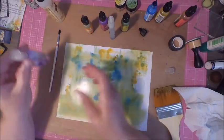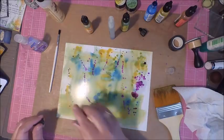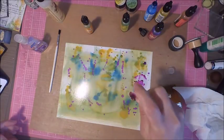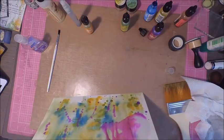One thing I've noticed is that alcohol ink dries really quickly. If you have dots on your paper and don't move it quickly, you'll end up with big dots. That's fine for a colored background, but if that's not the look you're going for, you need to move the color fairly quickly.